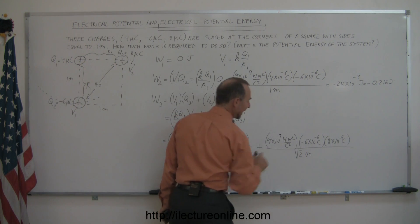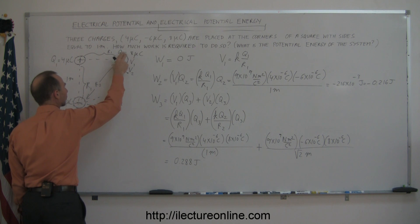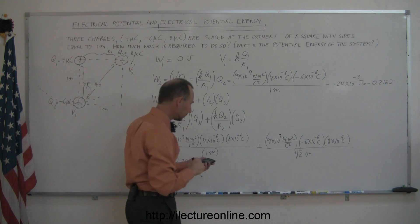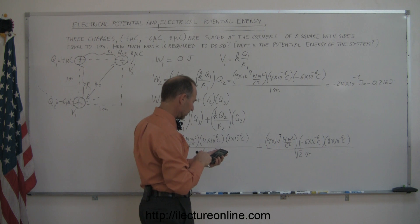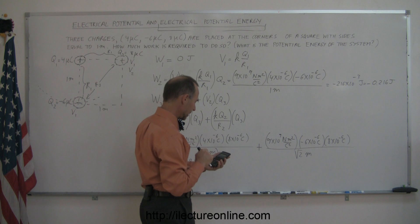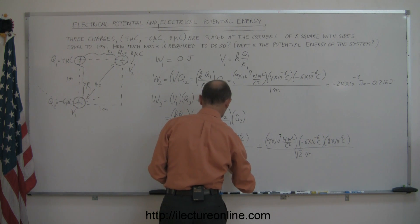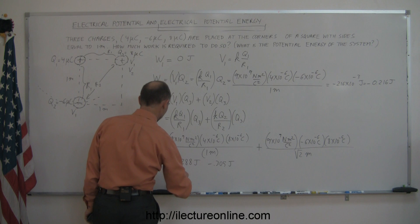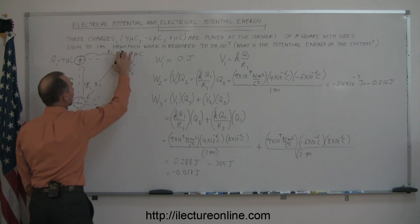The second term is negative because Q2 is a negative charge — there's a force of attraction. Using a calculator: 9×10⁹ × (−6×10⁻⁶) × (8×10⁻⁶) / √2 meters. That works out to: 9 × 6 × 8 / 1000 / √2 = minus 0.305 joules. So adding those: 0.288 − 0.305 = −0.017 joules for W3.